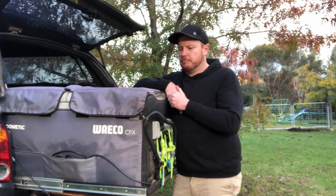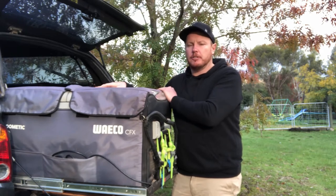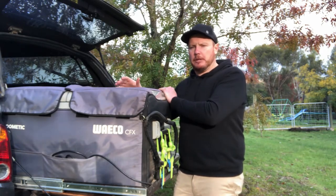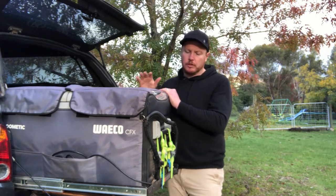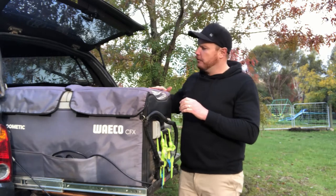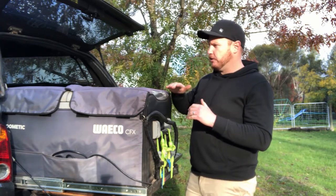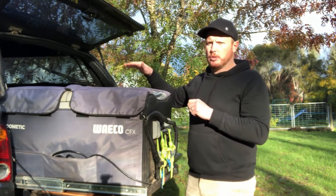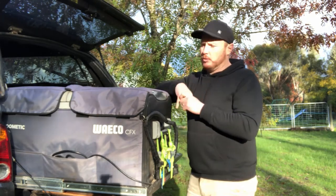So what do I like about this fridge? Its size. There is heaps of internal storage — enough for plenty of beer and plenty of food. If you're going away for extended periods, you can have one compartment as a fridge and one as a freezer, and I really enjoyed that versatility. I also like the low profile — it's a big fridge but not super high, so it sits quite nicely. You can still fit big bottles of cordial, soft drink, milk, more than enough beer, and heaps of food all at once.